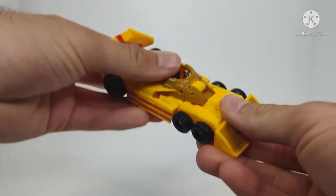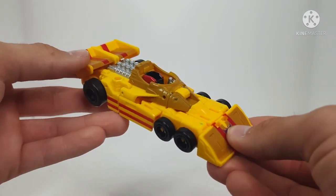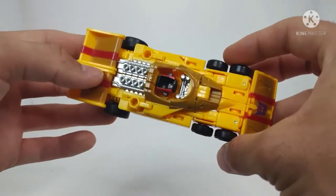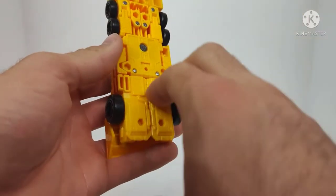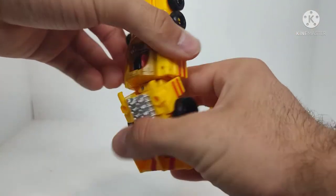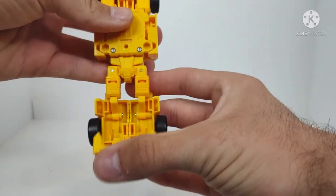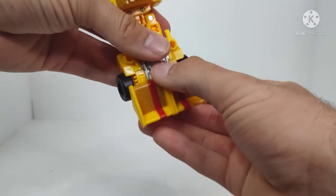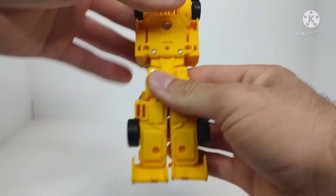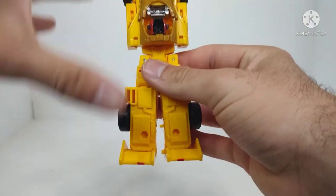Now for the transformation into robot mode. I actually really do like the transformation — I think it's something really unique, and it had some twists and turns that made me go, oh, that's pretty cool. To start off, we're going to take the figure and come to the underside of the car, take these two panels and open them up. That will then allow us to take the legs on a double hinge, untab these two pegs from this section up here, and just unfold the legs. Then we can close these panels up, take the spoiler and fold it down, split this assembly in two. Then take the upper torso and rotate it around. And we have the legs done.